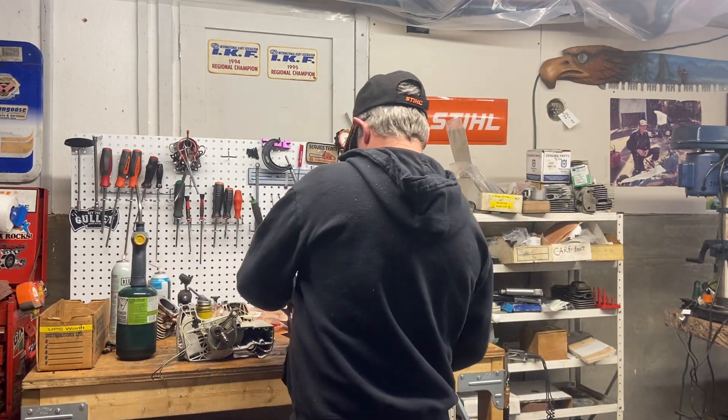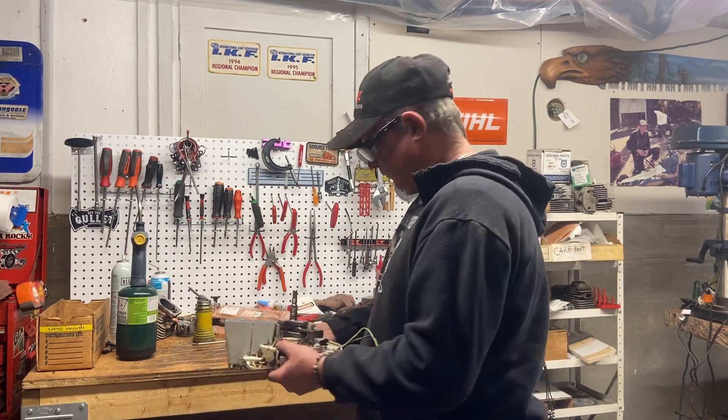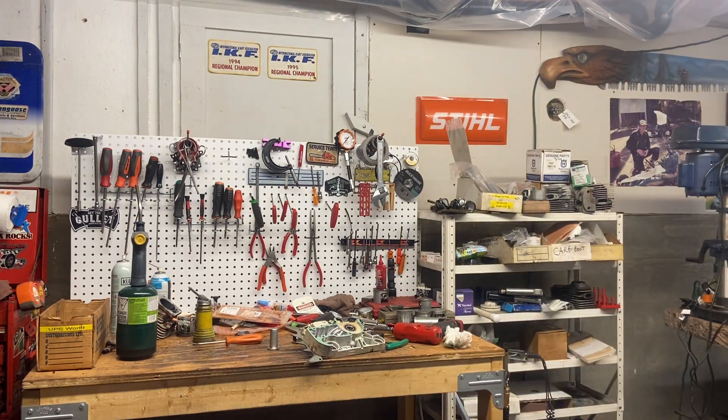I've got one sleeve here that'll go underneath on the flywheel side, and this one will go on the clutch side. Let's turn over to the press now and I'll show you what I'm doing.